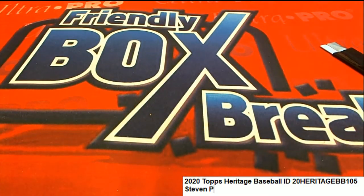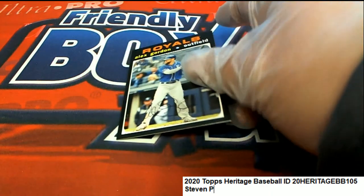All right, and real quickly, I'll check the backs of these. Anything over 400, there's going to be a short print. Here's a short print — Alex Gordon. That is a short print.